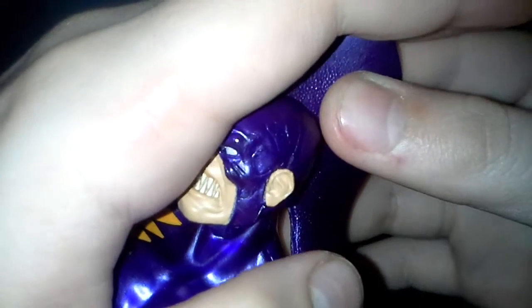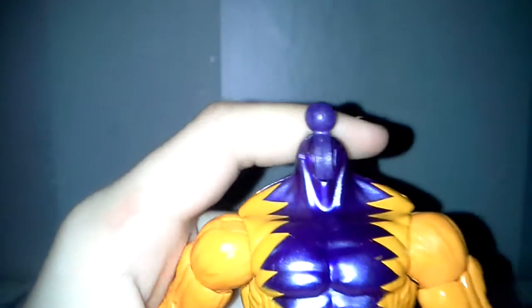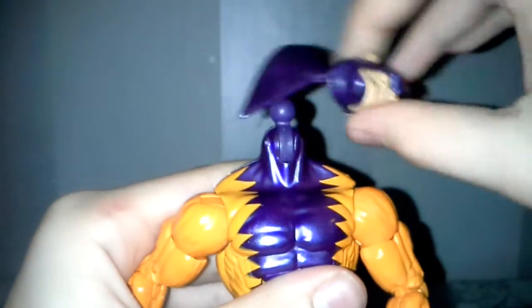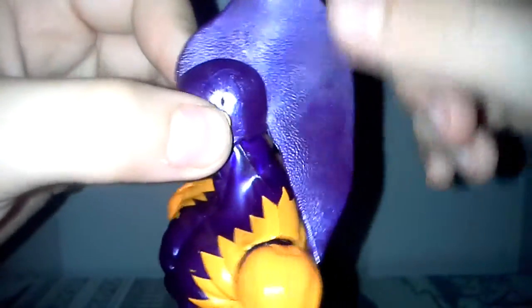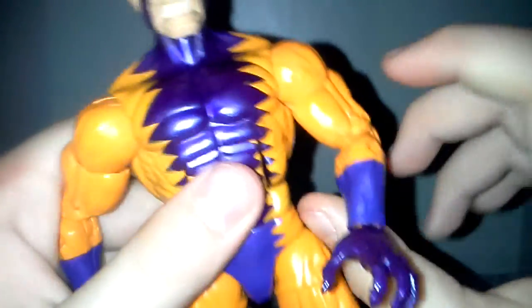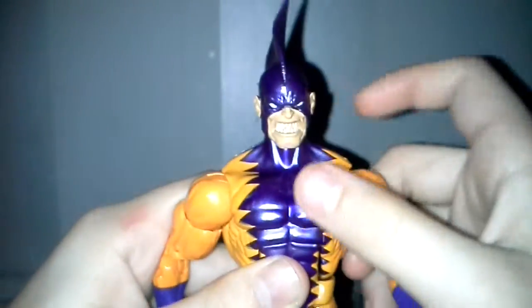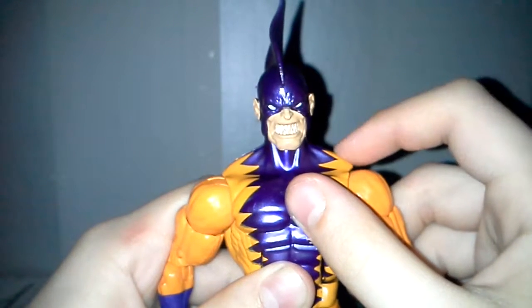You can see his teeth — there are some marbling effects on his head and white eyes. His head just popped off. On camera it looks kind of like a bluish purple, but it's actually a very dark purple, so it looks different on camera. He has an orange jumpsuit. This is the Hyperion body mold.